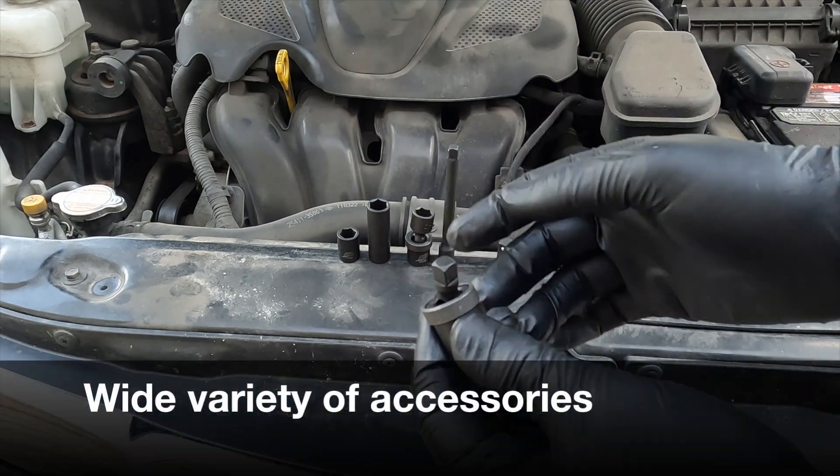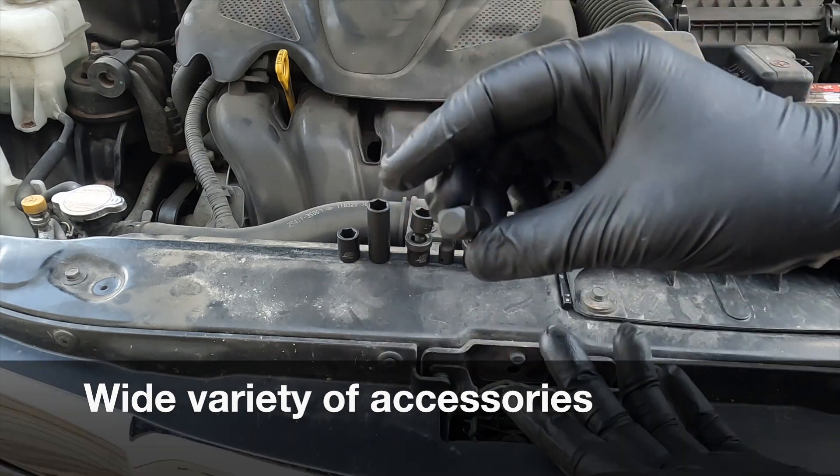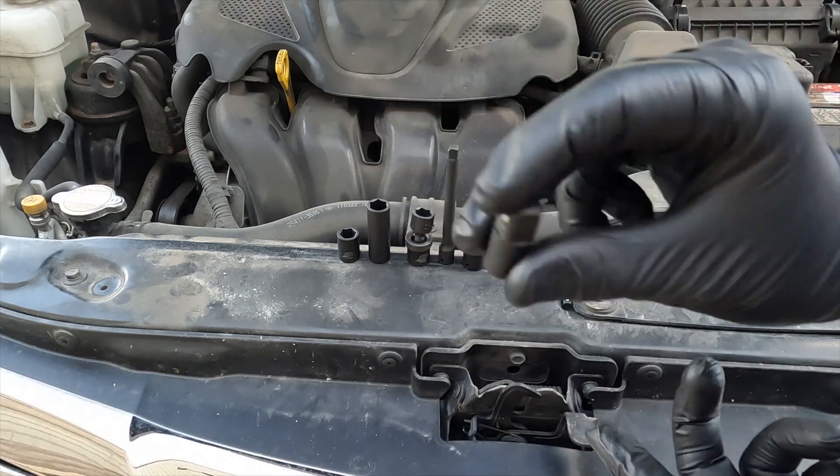The set also includes a 1/4-inch drive universal joint, 3 extension bars, a 1/4 to 3/8-inch adapter, and a 1/4-inch square-to-hex adapter.